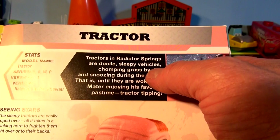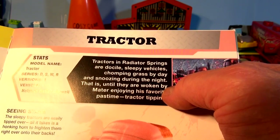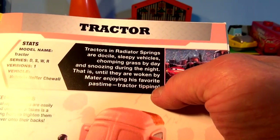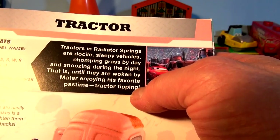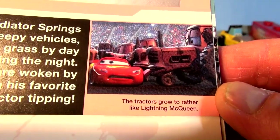Tractors in Radiator Springs are docile, sleepy vehicles, chomping grass day by day and snoozing during the night — that is until they are woken by Mater enjoying his favorite pastime: tractor tipping. There's a picture of Mater and Lightning with the tractors.